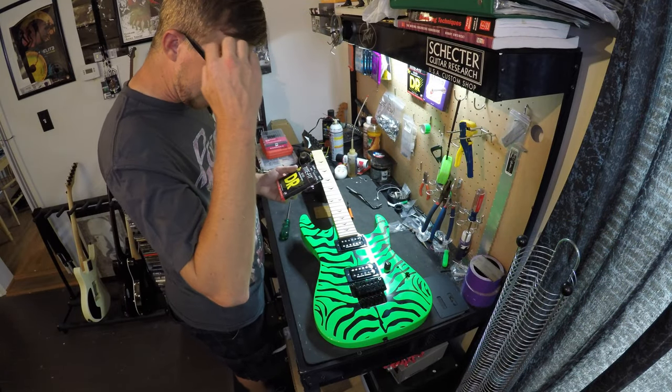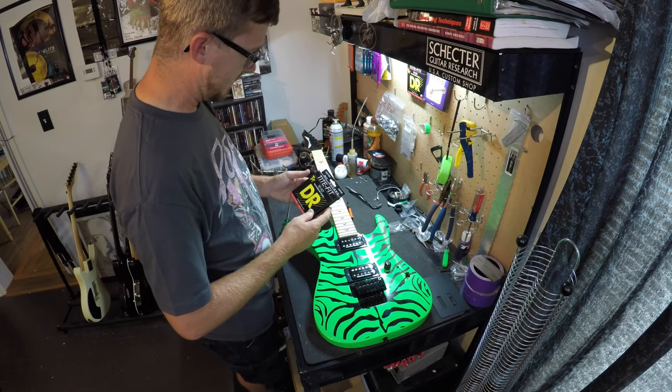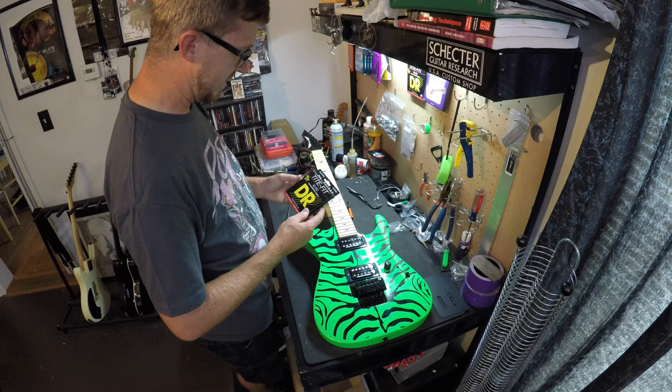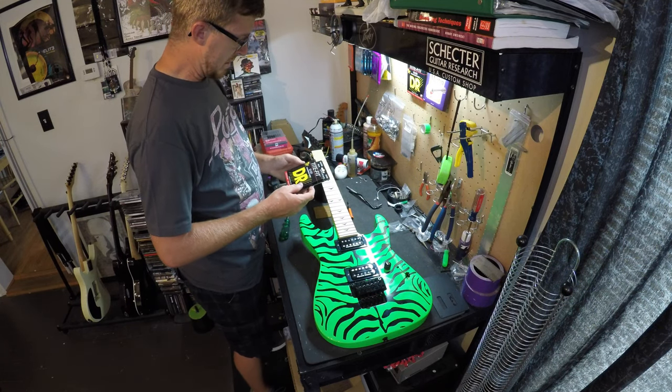Satchel tunes a half step down. I'm gonna go a little thick on the strings — going with 10 to 50s since quite a bit of the songs are in drop D.